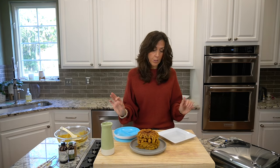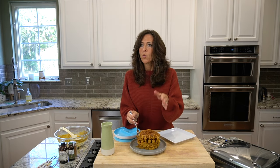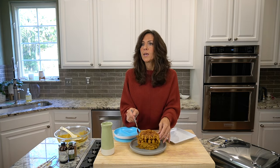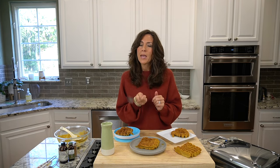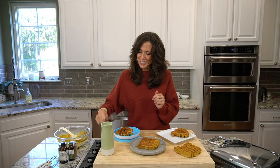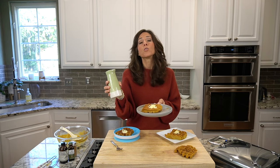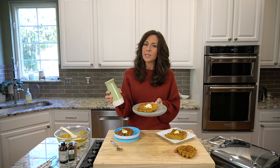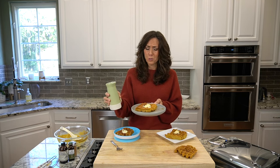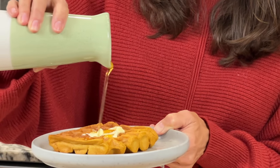My granddaughter is here and Tracy and I are hungry, so I'm going to go ahead and serve this up — one for Octavia. Get that maple syrup up on there. And guys, if you're using syrup, make sure you're using maple syrup — 100% pure maple syrup — so that we're not getting corn syrup or high fructose corn syrup. It actually has nutritional benefits.